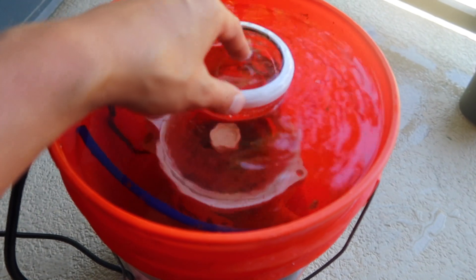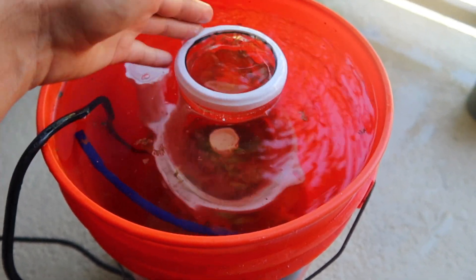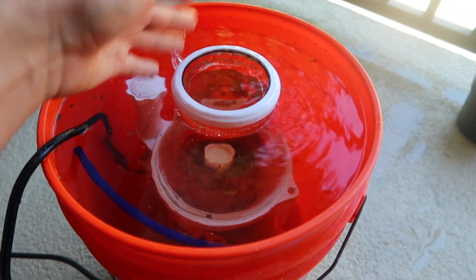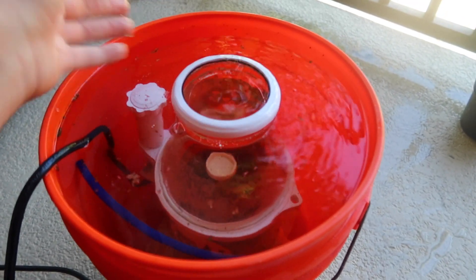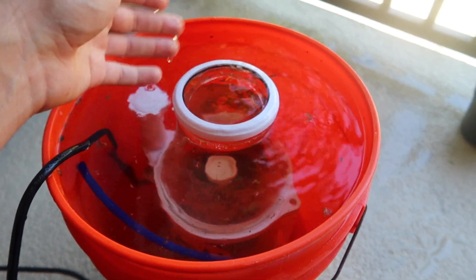I highly recommend you guys cleaning your powerheads, cleaning your skimmers, cleaning your returns at least once a year, at the very least. In an ideal world, probably every four to five months — a lot of us aren't going to do that — but if you can get around to it once a year, you should be more than fine.